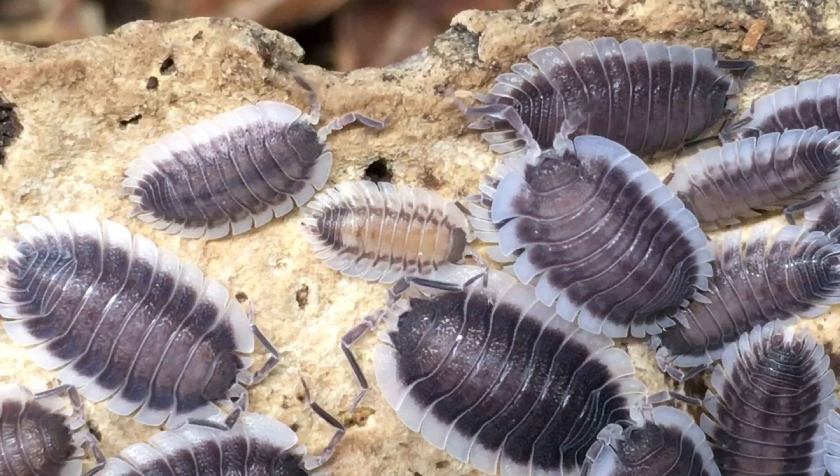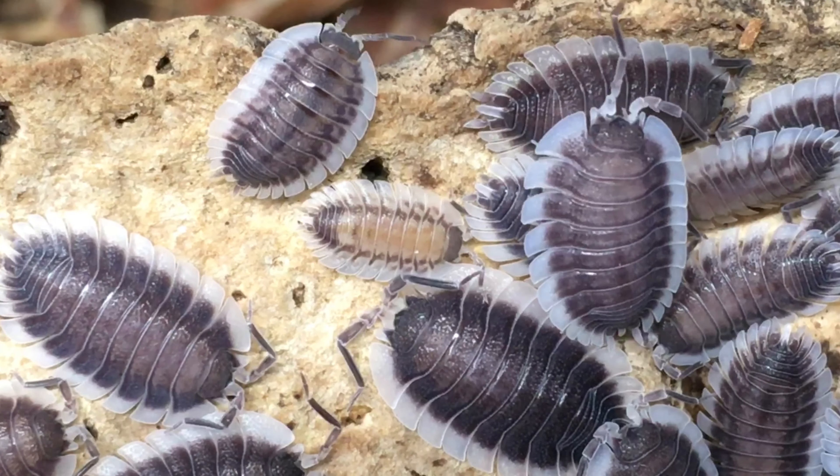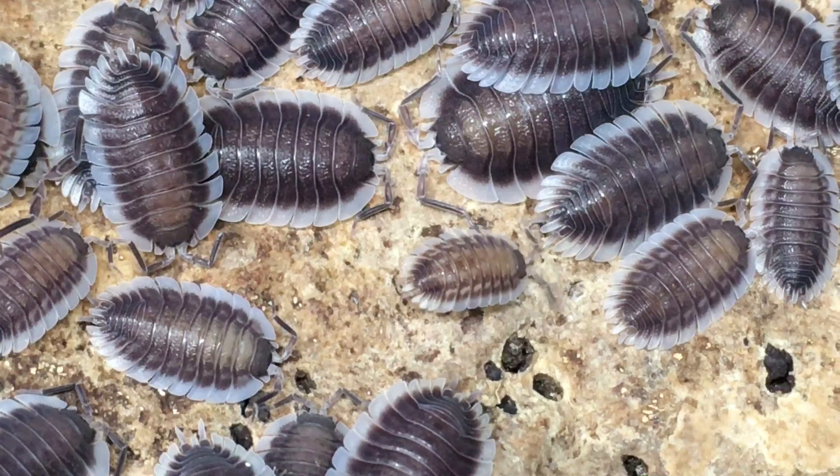Most of mine are smaller than that, but higher population density often leads to smaller average sizes for many isopods. I don't have any specific locality information on the stock I have, but there is a morph available called Silverback in which the middle of the dorsum has a light patch. In my culture, many younger individuals look a little like Silverbacks, but they lose this lighter patch as they mature. I believe this color change is normal for wild types.